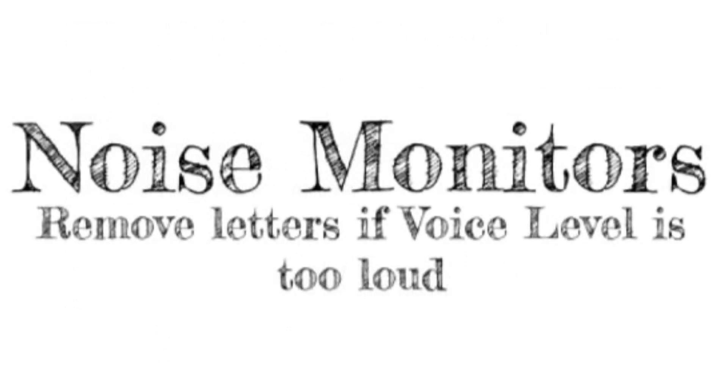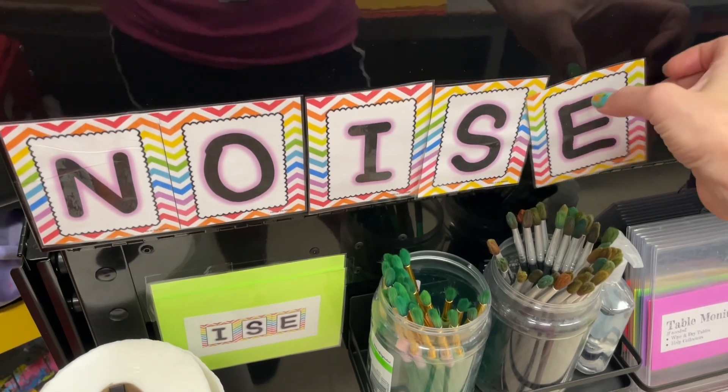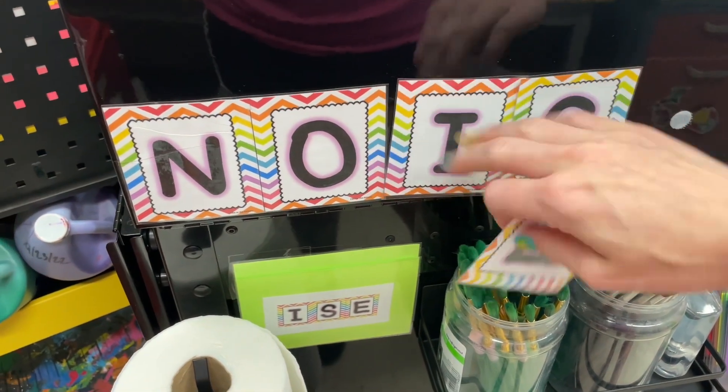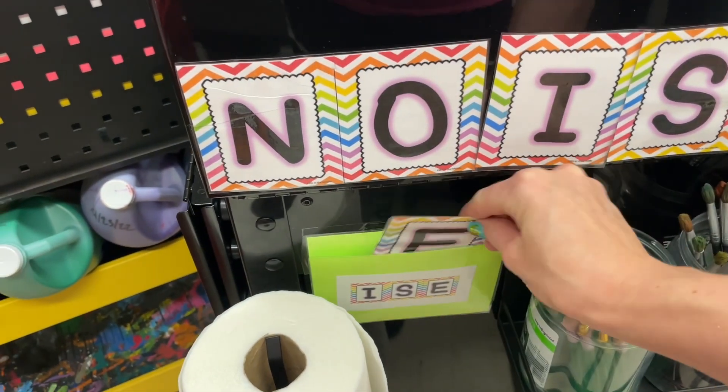Noise monitors are responsible for monitoring the classroom noise level. If the voice level gets too loud, you are to remove the letters E, S, and I. You start by removing the E, and then if we get too loud again, the S, and then the I if needed. If we get to 'no,' that means no talking. The letters can be placed in the special pouch designed just for them.